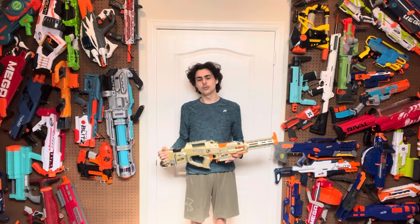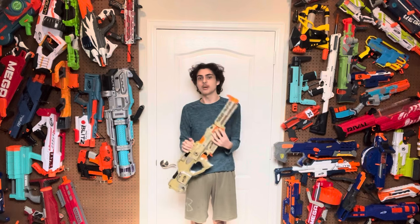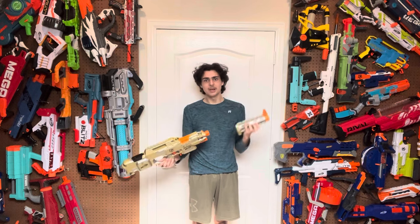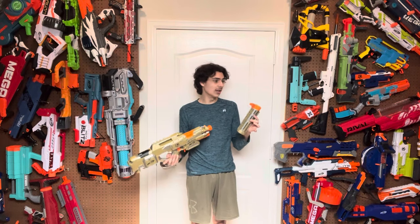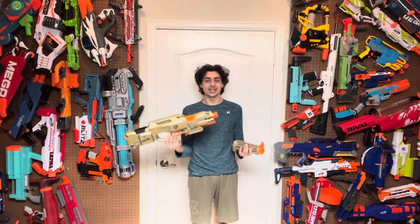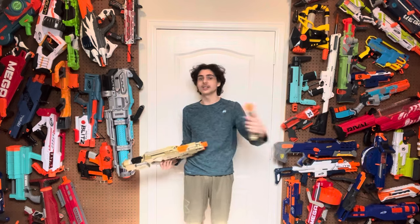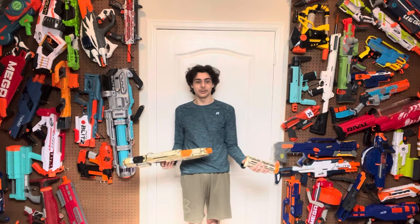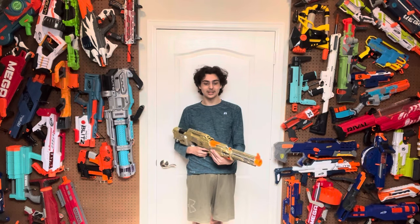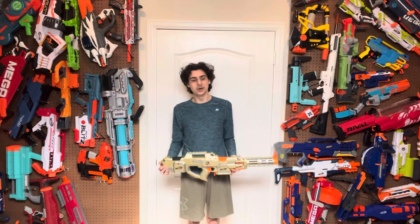As you can see, the stock groupings out of this blaster leave a little bit to be desired, especially if you have the barrel on it. I would much rather run this blaster without the retaliator barrel equipped, because while the barrel does look very cool, it decreases the performance and accuracy by a substantial amount. Some darts didn't even hit the target - they were going crazy left and right, just veering way off course.